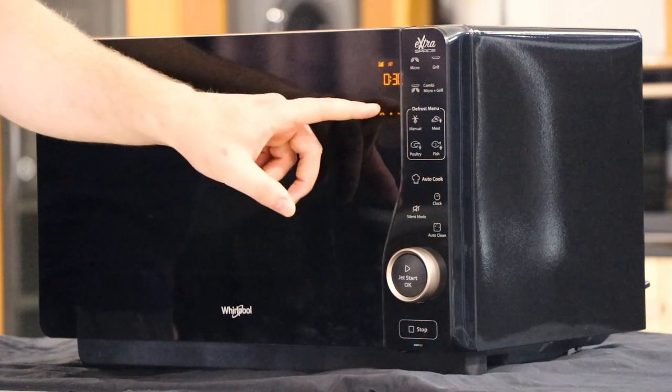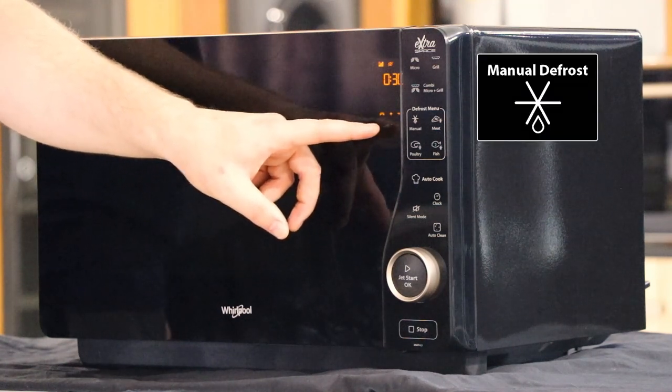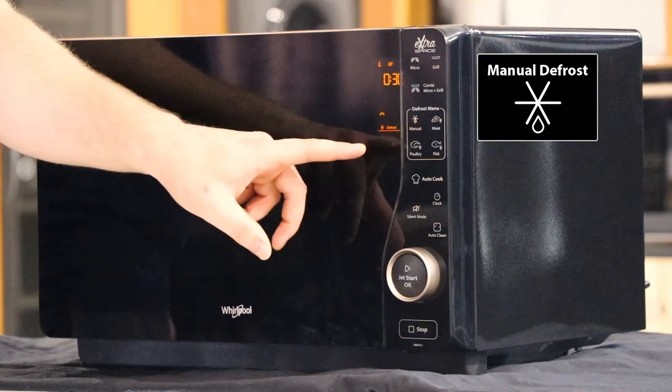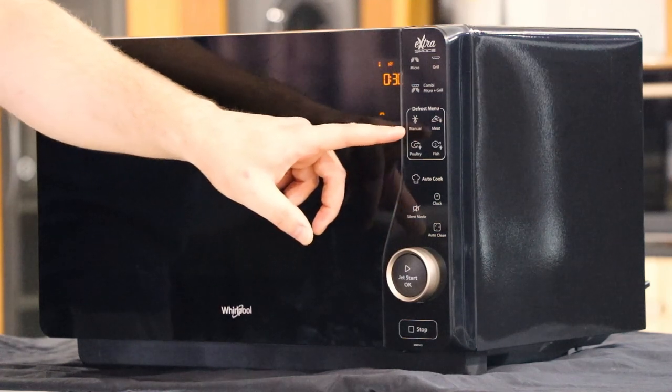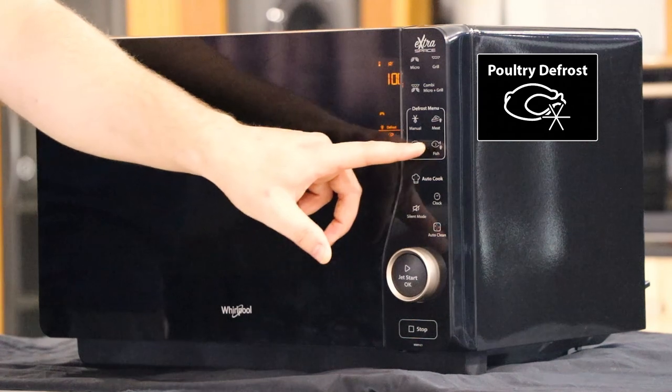Below this we have the defrost menu. You have two choices: a manual function and an automatic function. Manual function is right here. For automatic functions you have meat, poultry and fish.